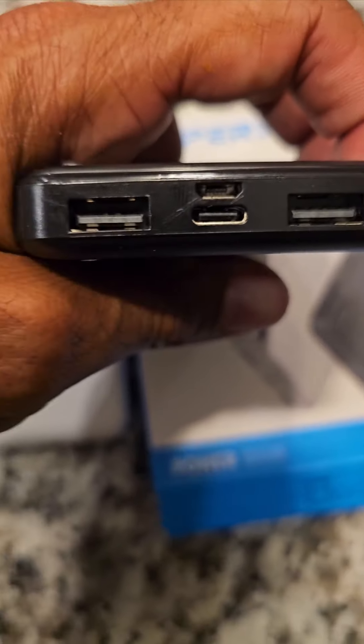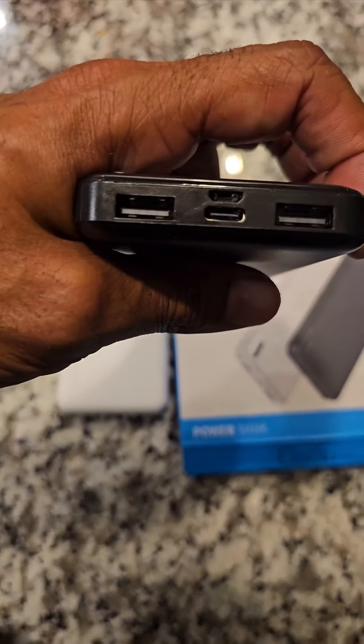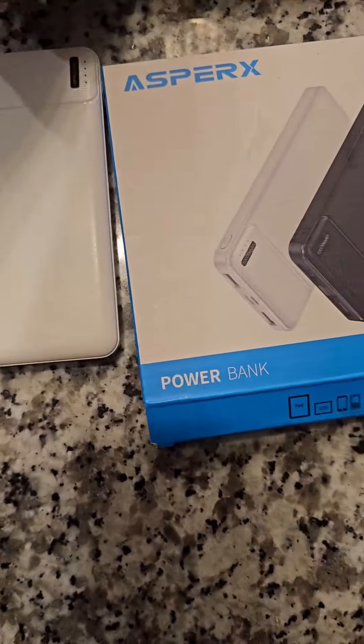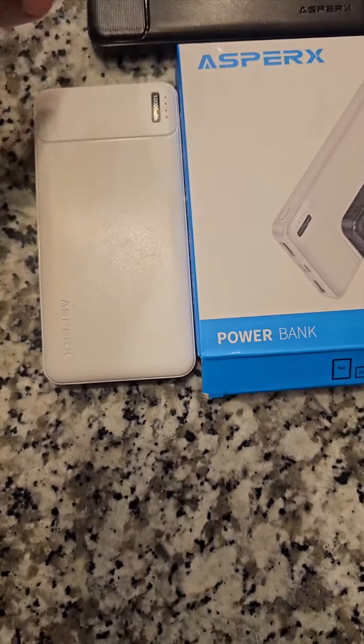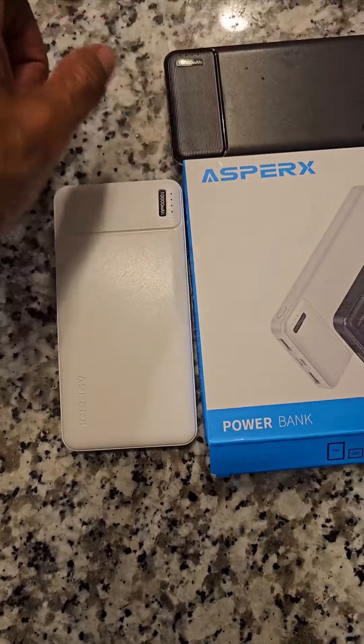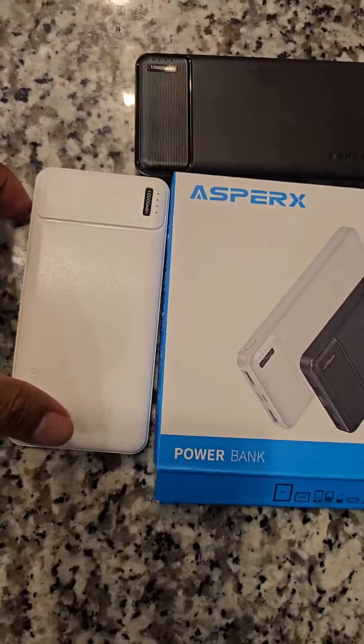Here are the different outlet types: you've got the micro SD, the old school connector, and USB ports as well. I really like to have a power bank on hand — you never know when you're going to need it.